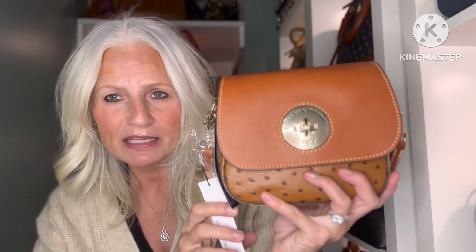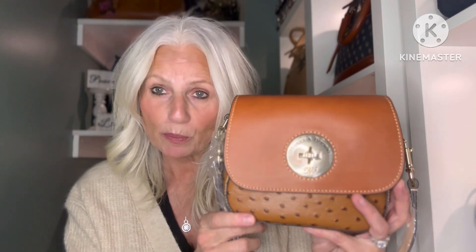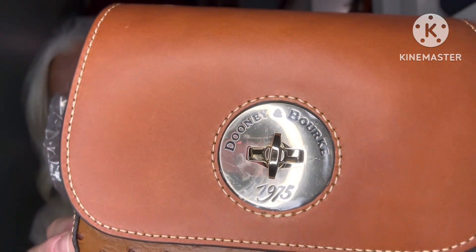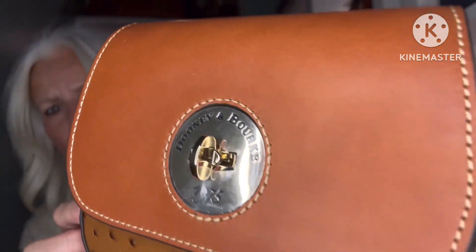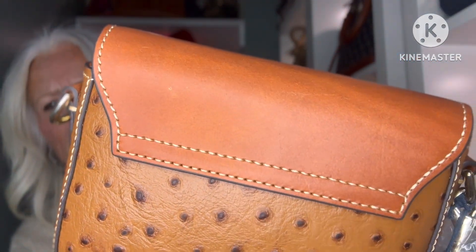This is the Turn Lock collection and this is the ostrich version in the color caramel. This is the flap saddle bag. You can see the tape is somewhat kind of removed — there's a scratch here, a scratch there, and a scratch there.